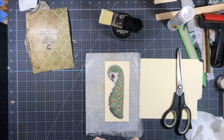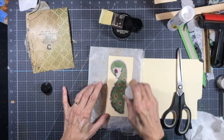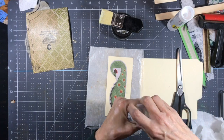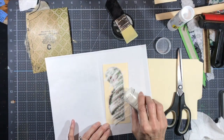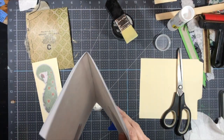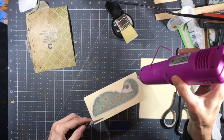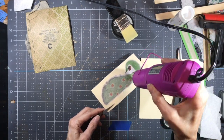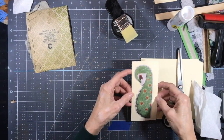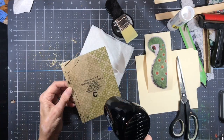Now I'm going to emboss it with just some clear embossing powder, just so it'll stand out and maybe make those colors a little bit more vibrant. So I just have some clear embossing powder here. Yeah, I like the way that looks. So I'm just going to tear off the excess pattern piece here — still a touch wet so I'm just going to dry it off.